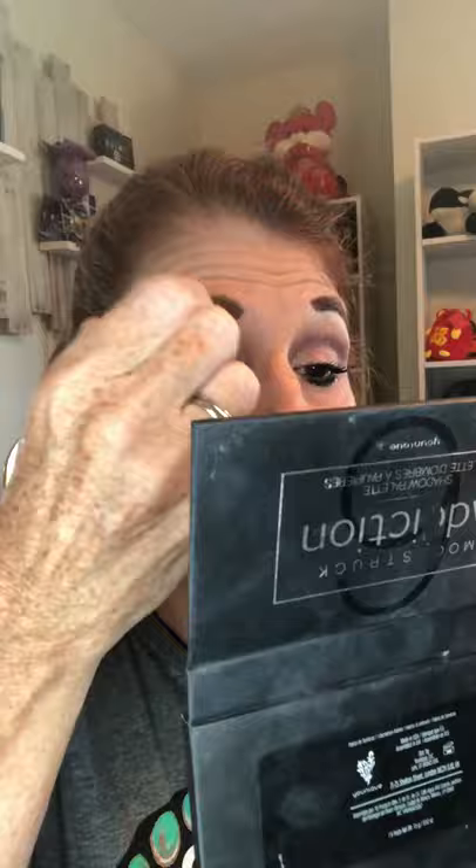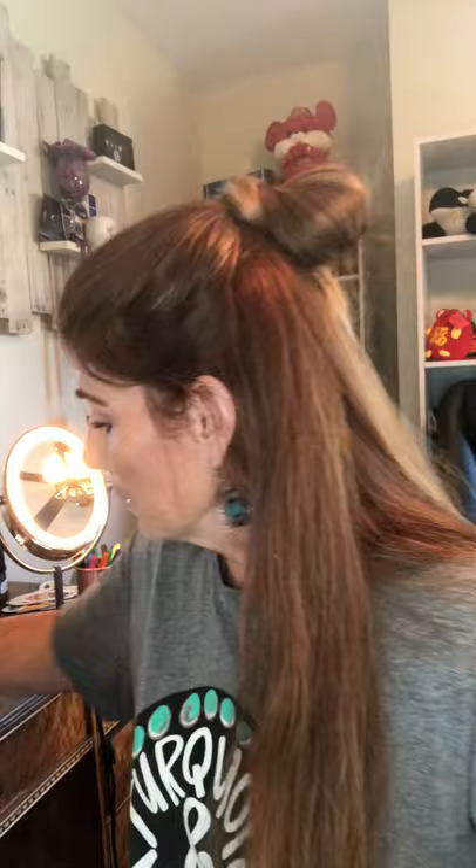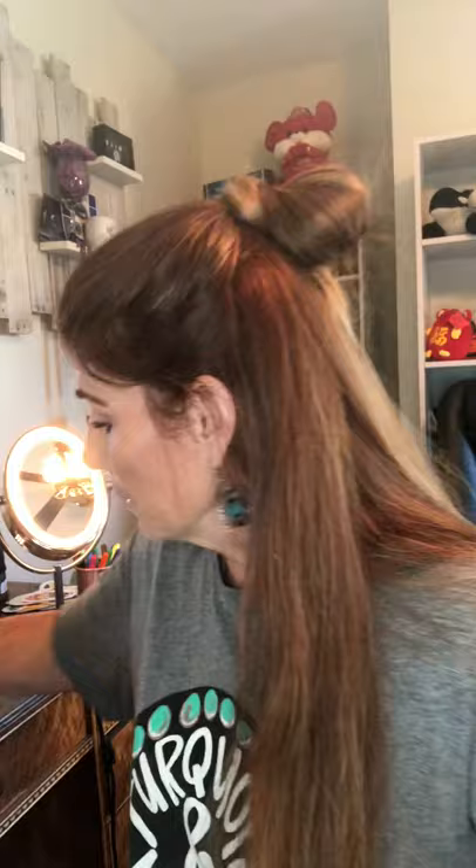Now I'm going to go back and blend that really well. Blend that out — it was a little too dark right there. Then one more step: I'm gonna use this champagne gold color and pop that right on my inner eyelid — just a tiny bit right there to perk it up a little bit. Blend that out, because that's gonna make your eyelid look bigger.